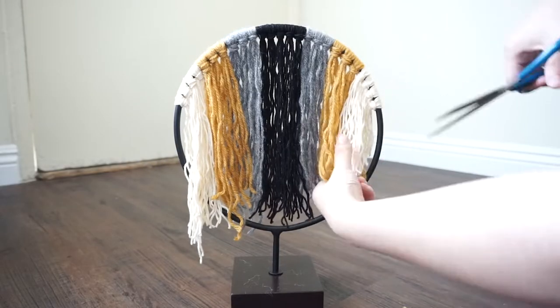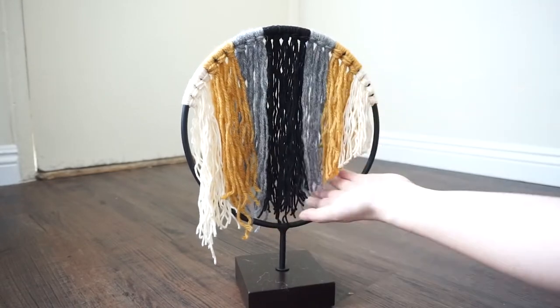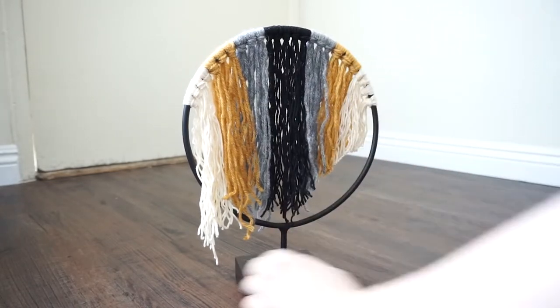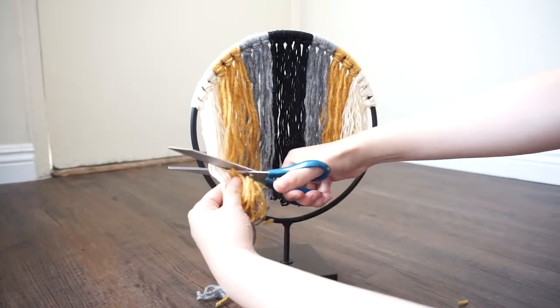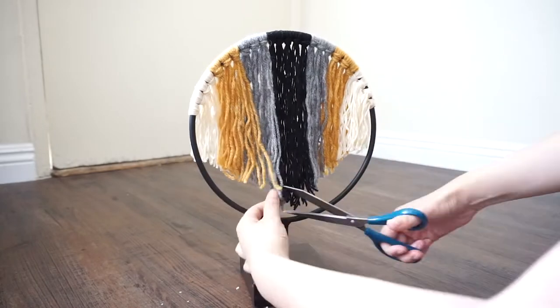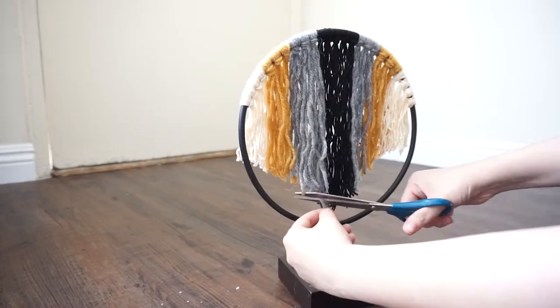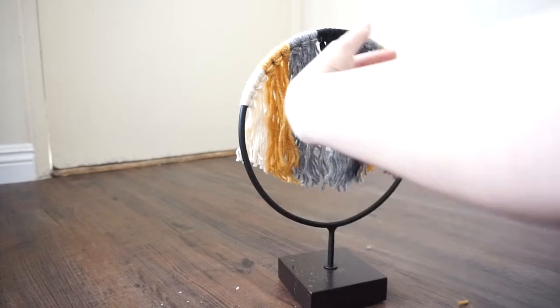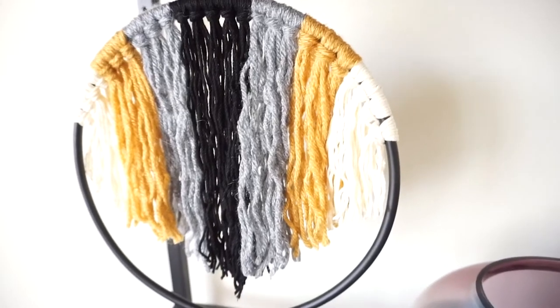Now it's time for a trim. We'll be creating a V-shape with the yarn, so cut the white yarn shortest at an angle to create the V-shape — the black yarn should be longest and the white shortest. Comb it out and cut any stragglers that are sticking out. And there you have it: a beautiful boho decor piece for your home from IKEA.